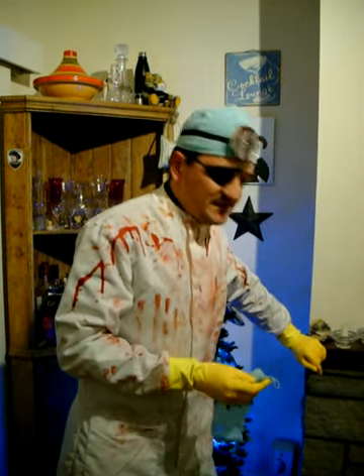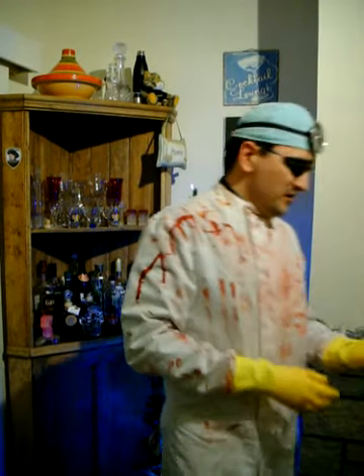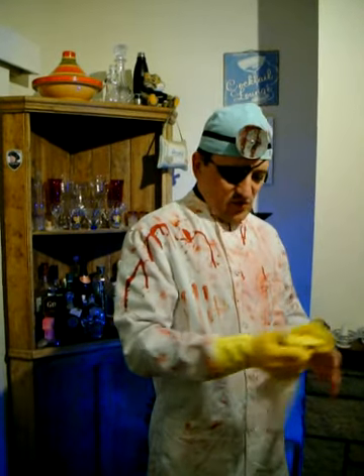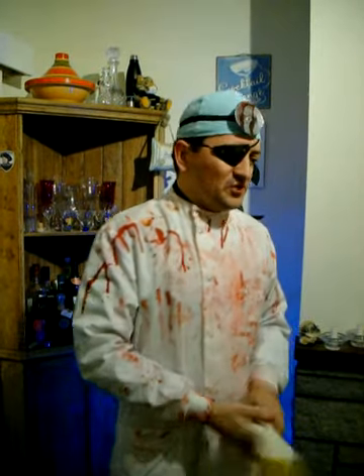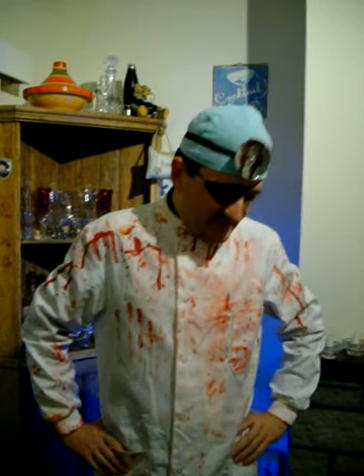Greetings my friends, you catch me at the finish of a marathon treatment session in theatre, where I was treating a poor unfortunate soul who was so far gone, I'm afraid the only option was to give him a tequila sunrise enema, which as you can see resulted in some rather unfortunate grenadine blowback. After that I'm very much in need of a drink.